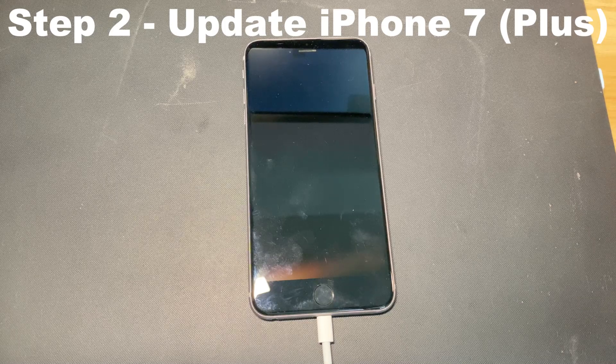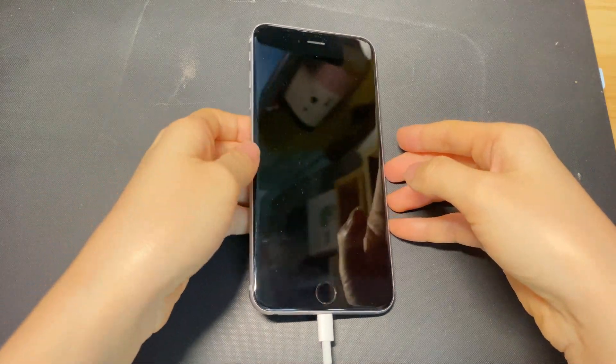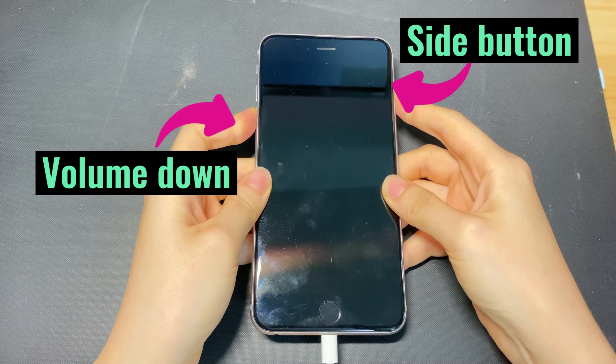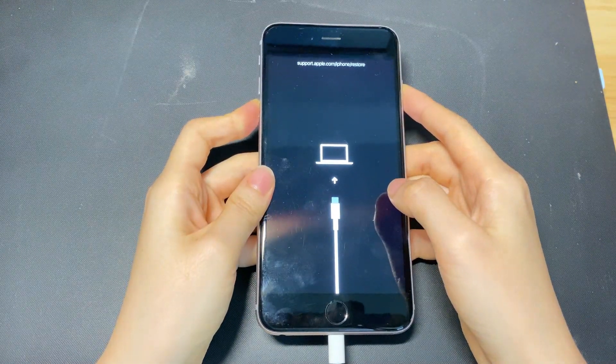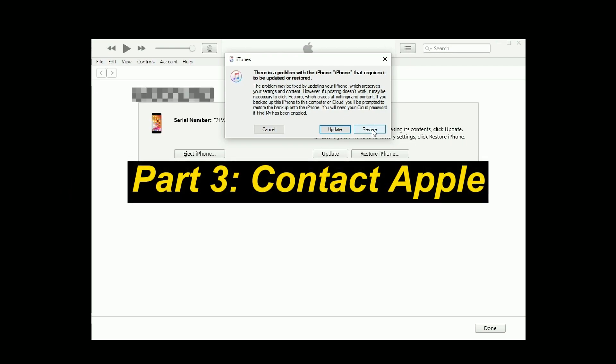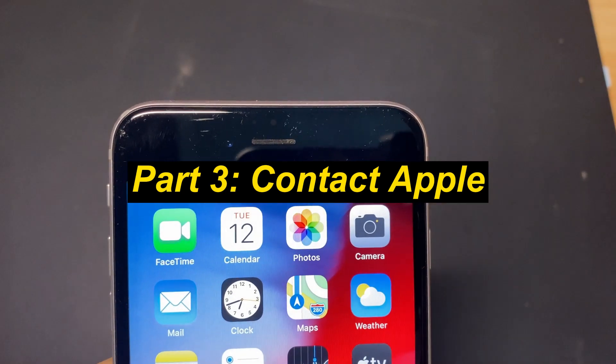If the forced restart doesn't work, you can update your iPhone 7 with iTunes or Finder. Put your device into recovery mode by holding both the side button and volume down button until you see the recovery mode screen — a cable pointing to a computer. Then, in iTunes or Finder, choose 'Update' from the dialog box. You'll need to back up your device, and then repeat the steps to do a restore if it doesn't charge after the update. If the restore doesn't fix the charging problem, the issue could be more complicated. It's advised to take your charging cable, charger, and iPhone 7 to an Apple repair center.